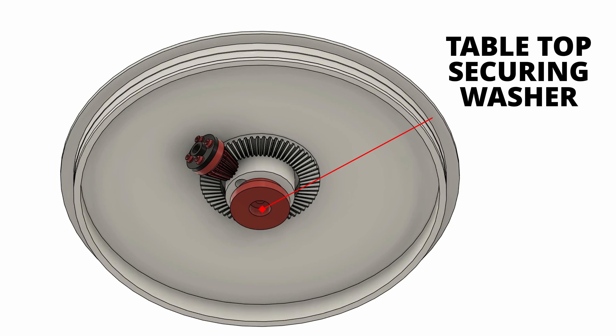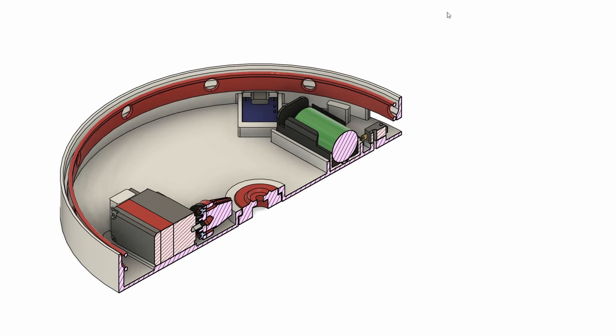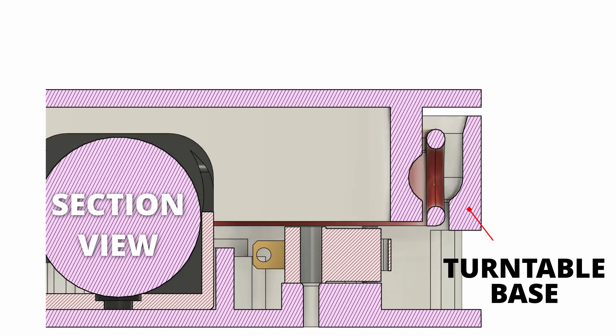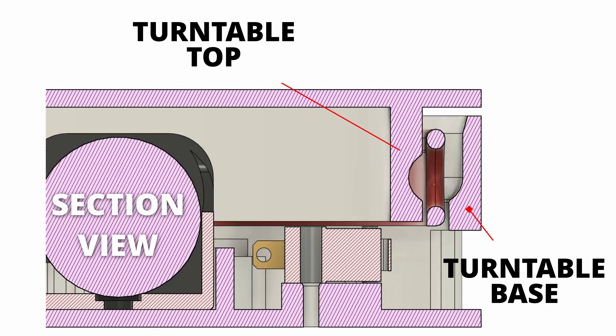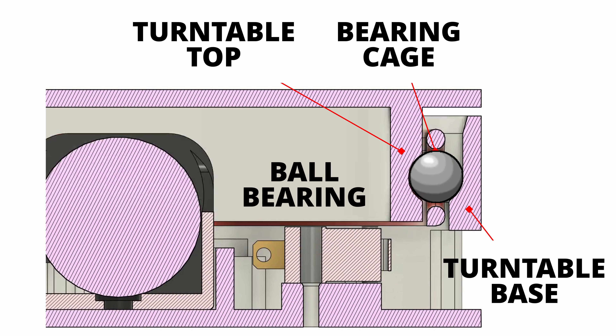On the underside of the top we have a bevel gear whose corresponding partner is attached to the servo motor. This big washer in the middle holds the top and bottom together so the top doesn't fall off. This is the best feature in my opinion: the base and top use a bearing cage — essentially a thin ring with holes for ball bearings. Adding ball bearings to this ring and sandwiching it creates a 200mm diameter bearing to support the turntable at very low cost.